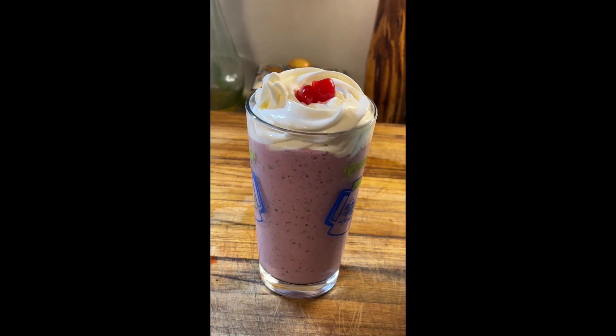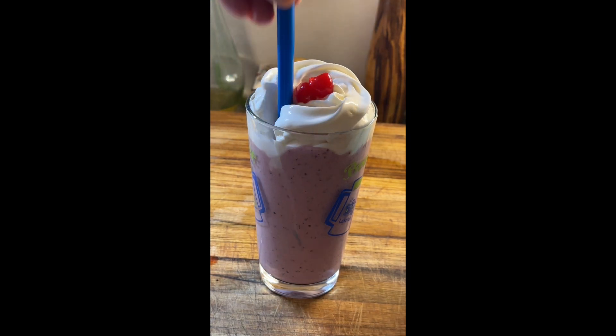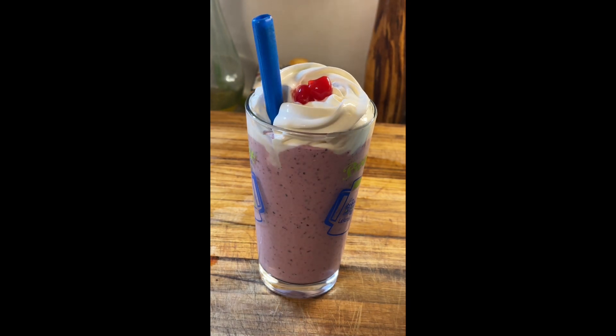A little cherry on top and a spoon. The Grimace Shake.